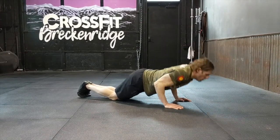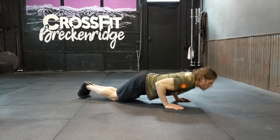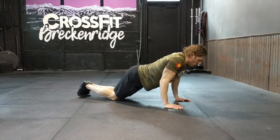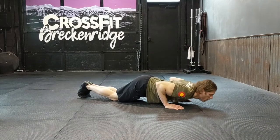For the knee push-up, you're on your knees with elbows fully extended. Drop your chest to the floor — you need to make contact, that's full range of motion. Don't fight gravity on the way down; let it take you to the floor. Then press back up, keeping your elbows close to your body, until they're locked. That's your push-up.